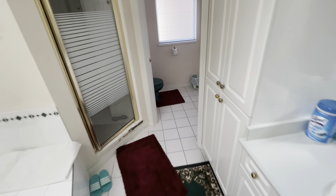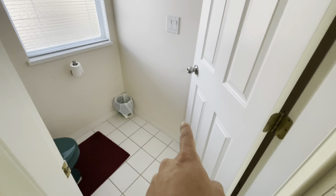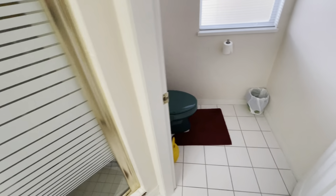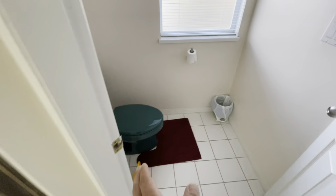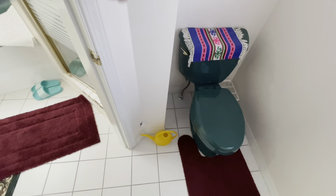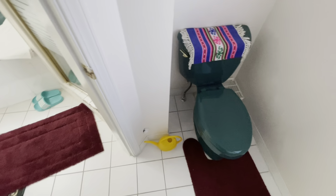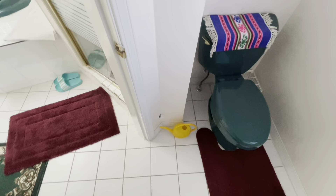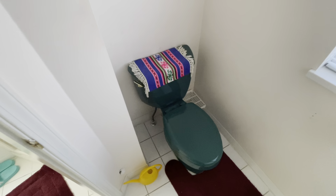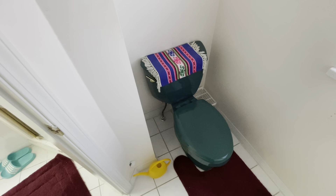We just have to run some new plumbing for the vanity that will be going right here, and we're going to keep the same plumbing for the shower and the toilet — just probably going to turn the toilet around facing the door. There is, I think, the main vent pipe of the house right here, so we might have to move it against a wall if possible, or just put a small beam around it.